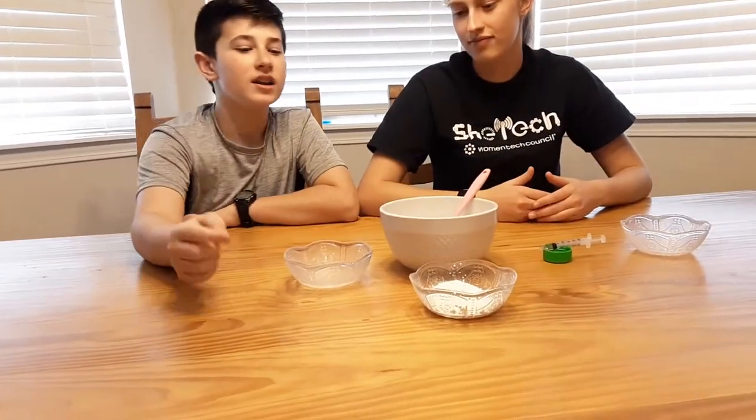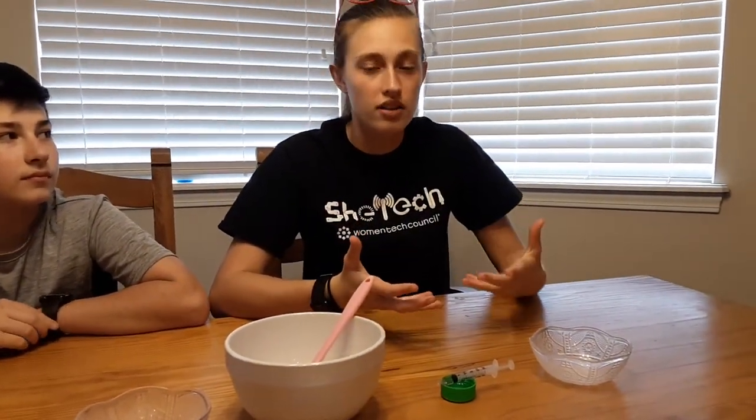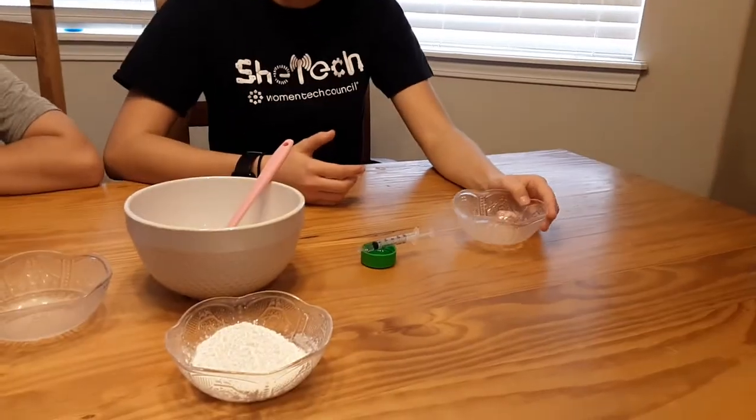So to make the bioplastic, you're going to need 6 teaspoons of water, 9 teaspoons of cornstarch, and 5 drops of oil. And then optionally, to keep the bioplastic from molding while it's in use, go ahead and add 1 teaspoon of vinegar.